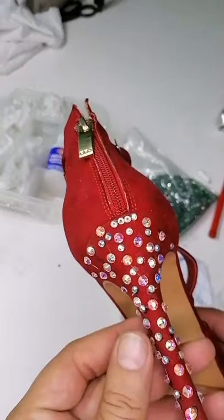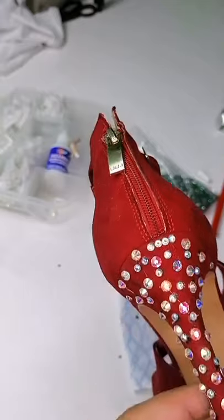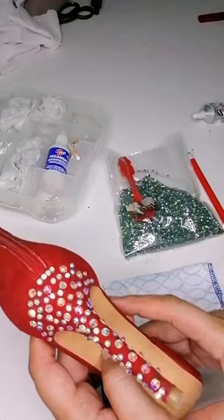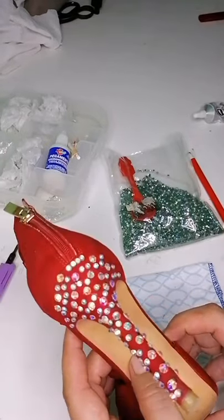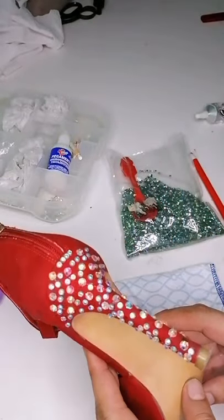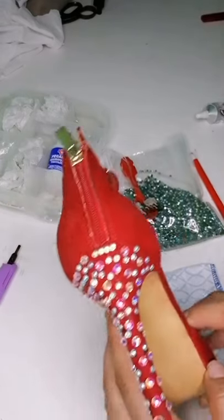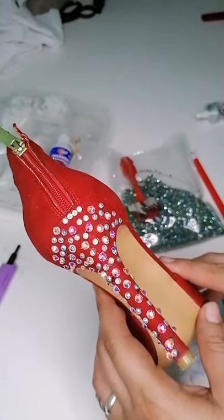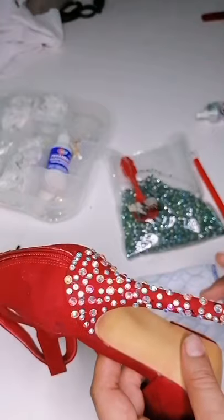Pues yo voy a seguir poniendo algunas piedrilletas por aquí y por allá y les muestro cómo me queda al final del video. Aquí ya estamos casi terminando de adornar esta zapatilla a nivel del tacón. Tú le podrías poner un poquito más. Realmente ya es a elección personal. Voy a avanzar con la otra y voy a estar haciendo las comparaciones para que queden más o menos igual.